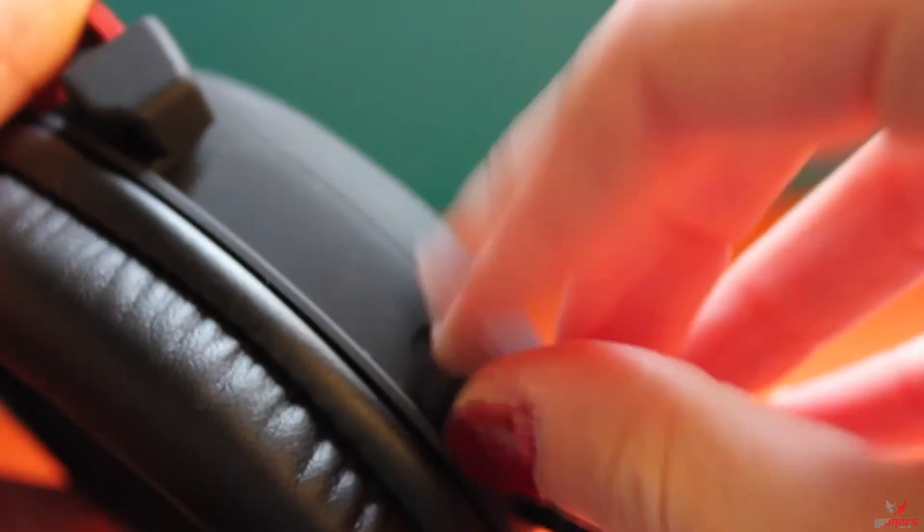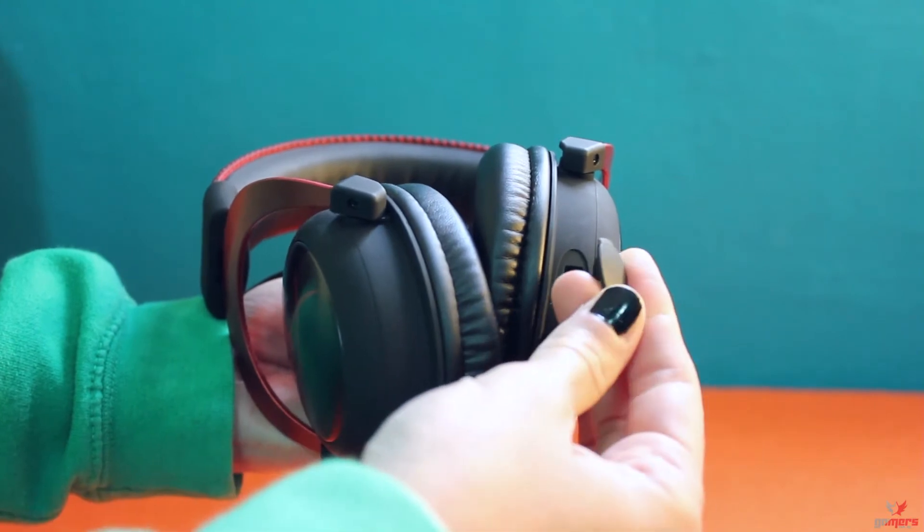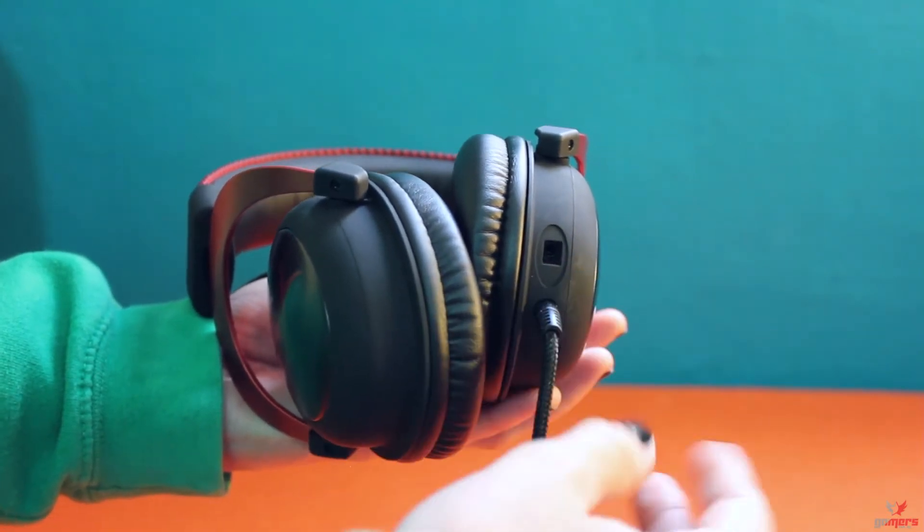The adjustable microphone is easy to plug in and out, but surprisingly the small rubber cover is not attached to the headset in any way — we all know we will never see it again after removing it for the first time.